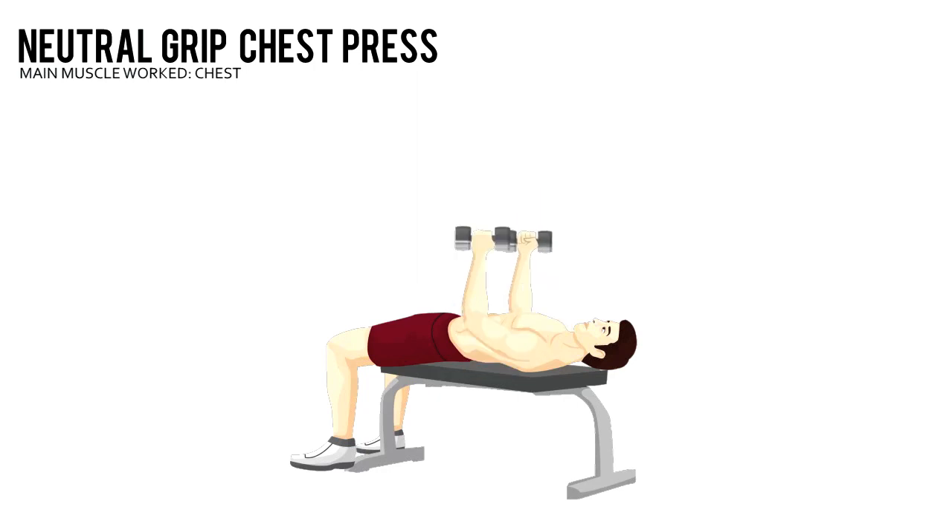Neutral Grip Chest Press. Grab a pair of dumbbells and lay on a flat bench. Keep your feet flat on the floor. Using a palms facing each other grip, start with your arms extended directly above you.